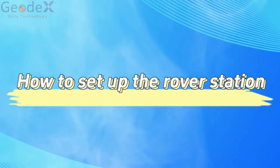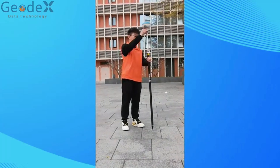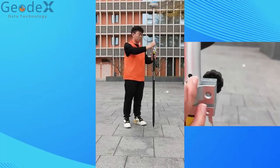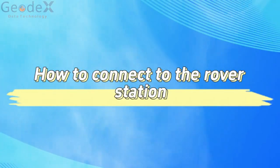How to set up the rover station. How to connect to the rover station.